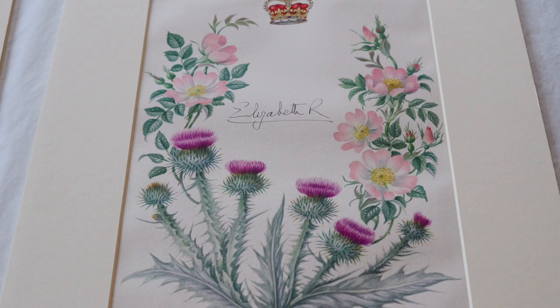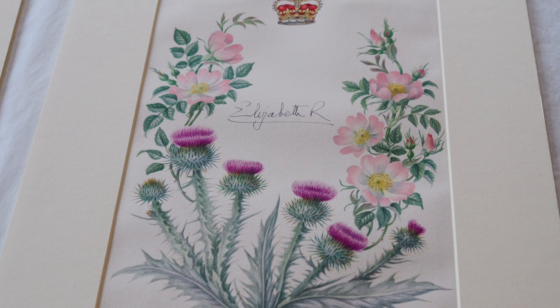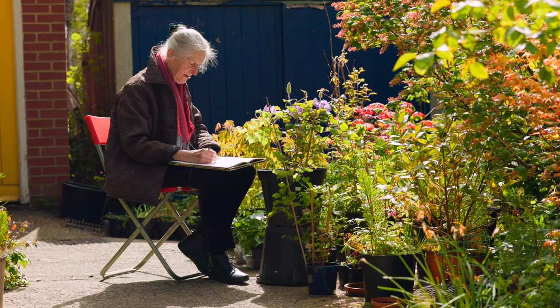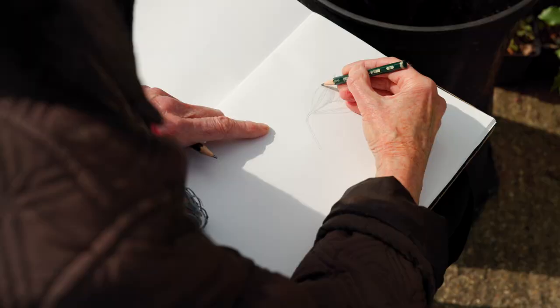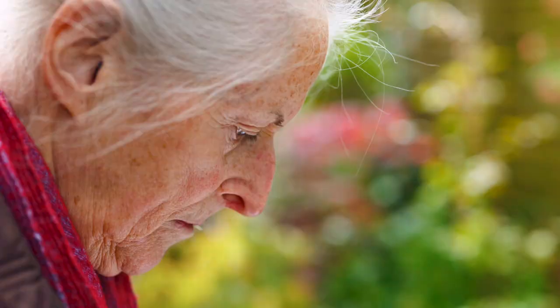The brief was to try and incorporate as many flowers as possible from Wisley and from other RHS gardens. I've been able to do some work from life from specimens we've got at Wisley and other places, but otherwise I've had to use my own drawings and photos from last season.